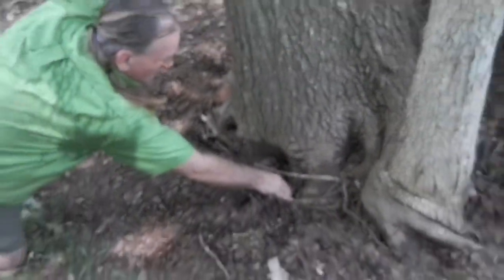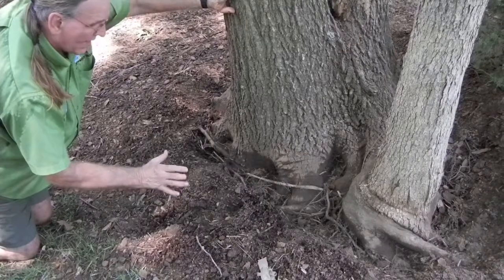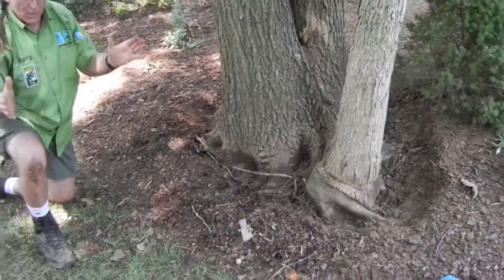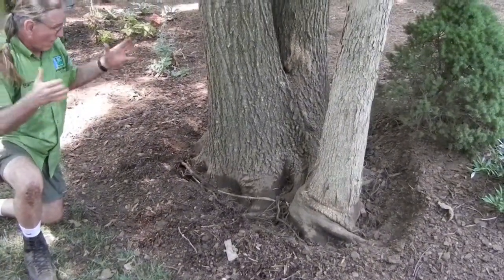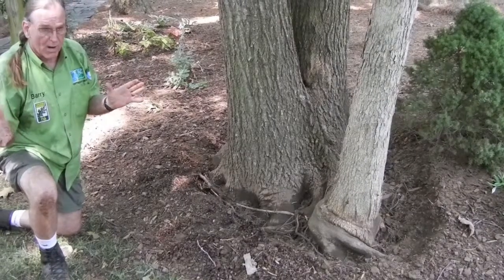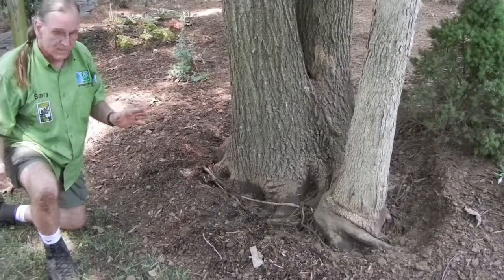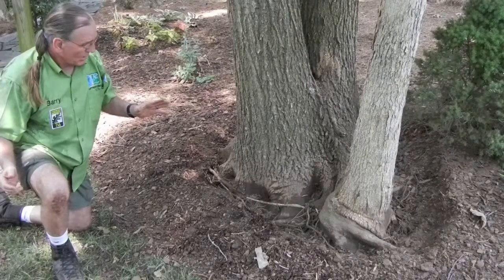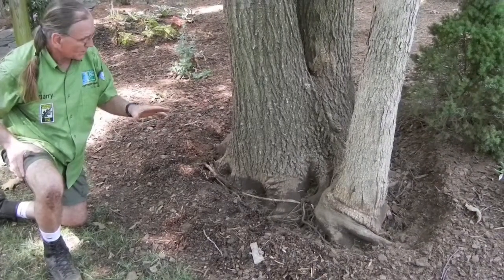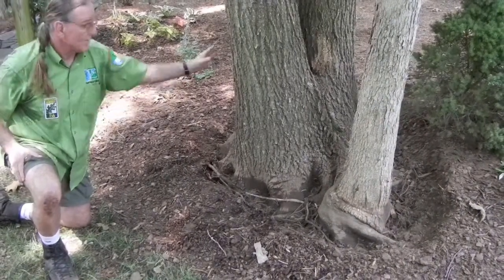Cut it right here, cut this one right here, and then just let the anchors assume their natural growth pattern, because anchors don't do anything to hold the tree up. Since this tree is right here at the entrance to this home and the driveway, we want to be sure that all the trees that ornament this part of the property and their designed ecosystem are safe and can resist extreme weather events. Girdling roots, while being a major problem, are not necessarily something you need to go in and start whacking loose without consideration for the long-term health of the tree.